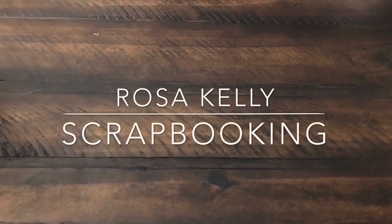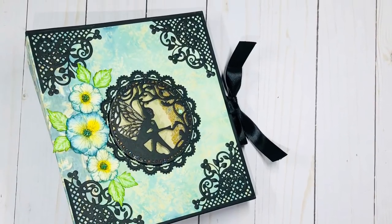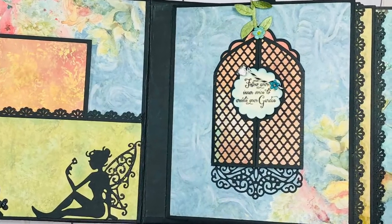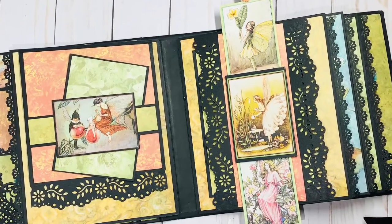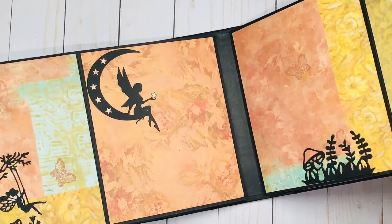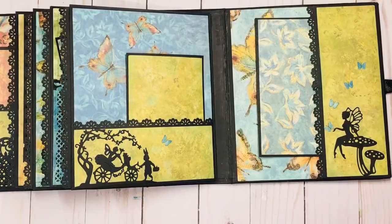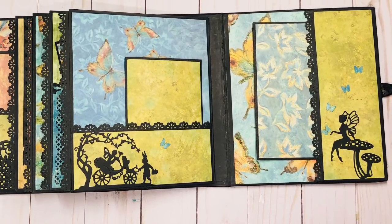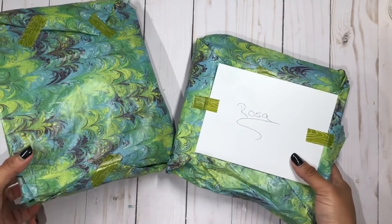Good morning everyone. Hi guys, this is Rosa Kelly and I am here with the first entry to the fairy mini album swap that I am hosting. This first entry comes from Yolanda Gonzalez, so I'm going to go ahead and open her album.